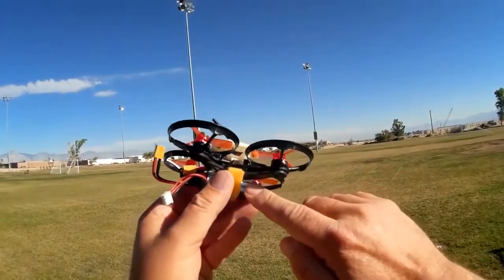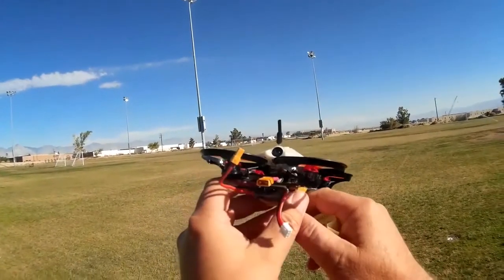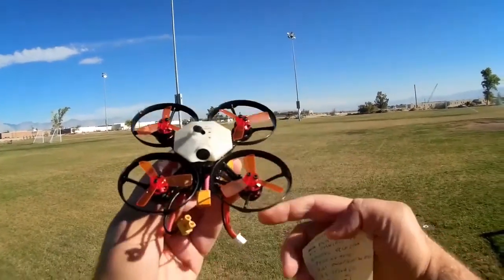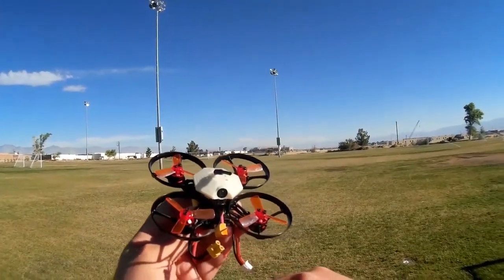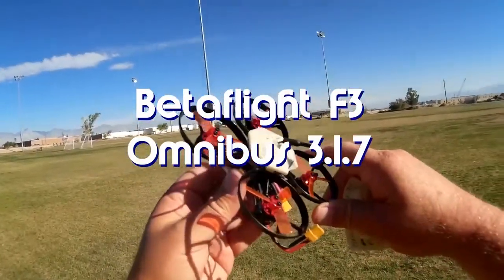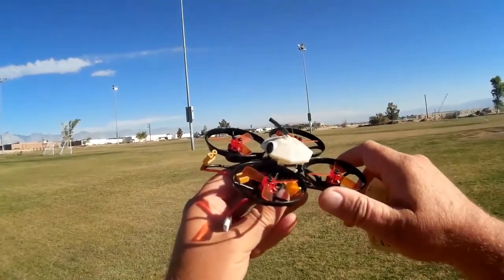It has 4-in-1 ESCs — the amperage hasn't been published yet, but they are Oneshot and Dshot 300 capable. It does have an Omnibus F3 flight control board, and that flight control board is loaded up with Betaflight — one of the newer versions of Betaflight, at least on the unit I received.